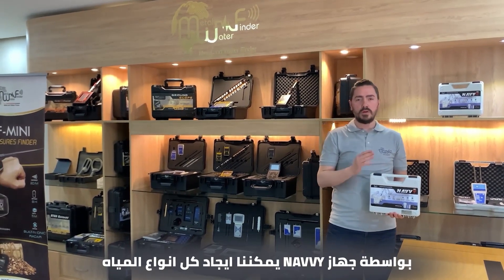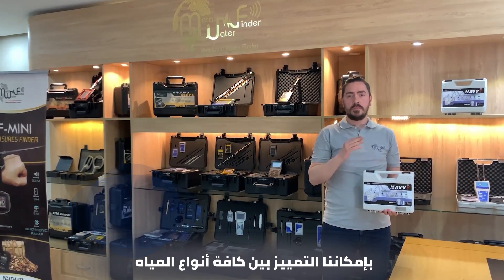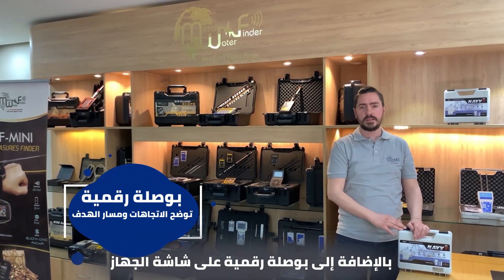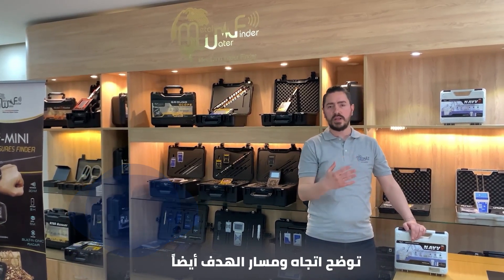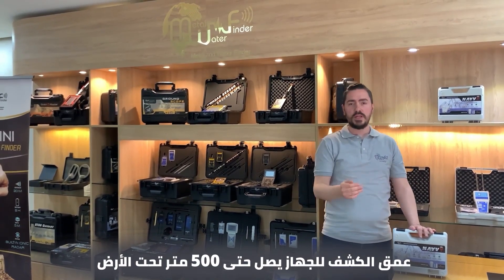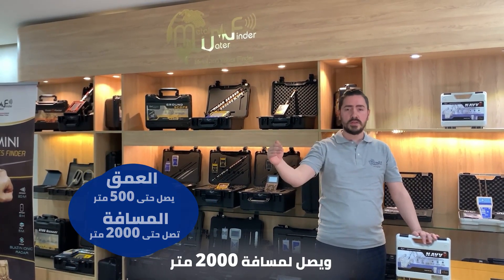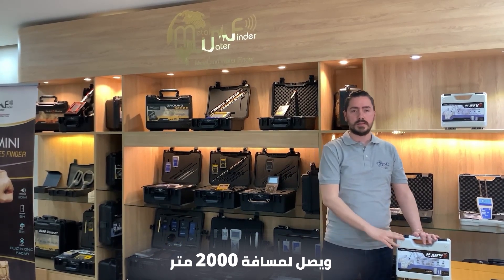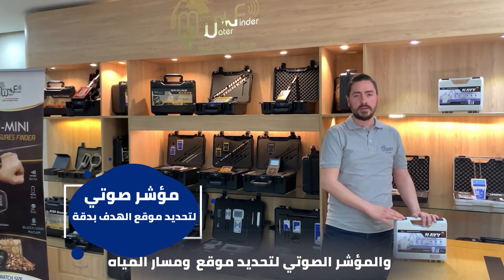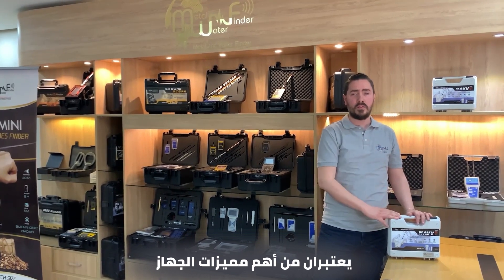With Navi we could find all kinds of water: natural, salty, or mineral. We could discriminate between all types of water. In addition, the digital compass on the device screen shows direction and the target path as well. The detection depth of this device reaches up to 500 meters underground and up to 2,000 meters in distance. Accurate verification of the wire location with acoustic indicators is one of the most important features.